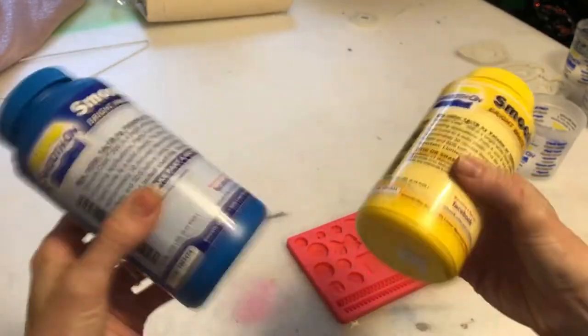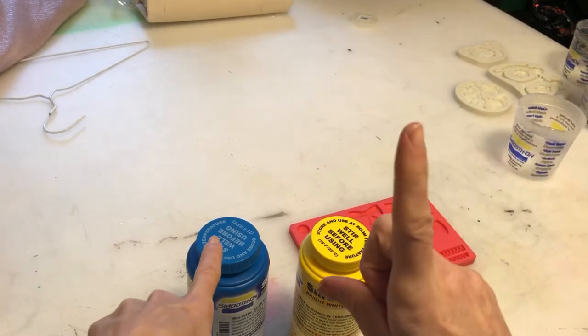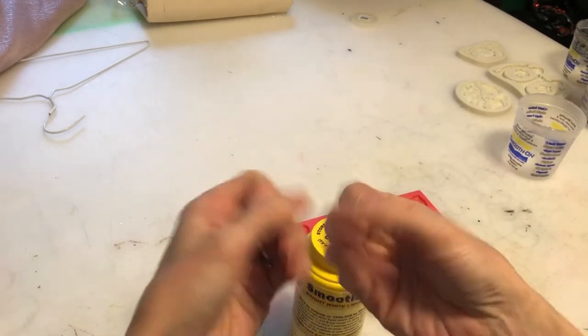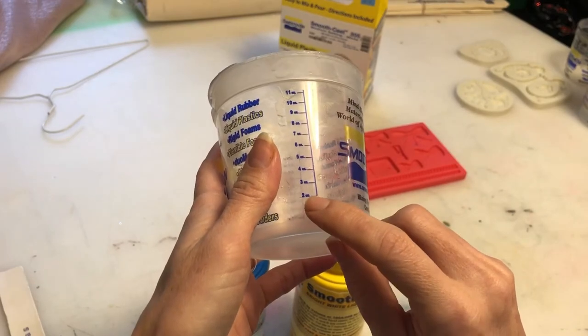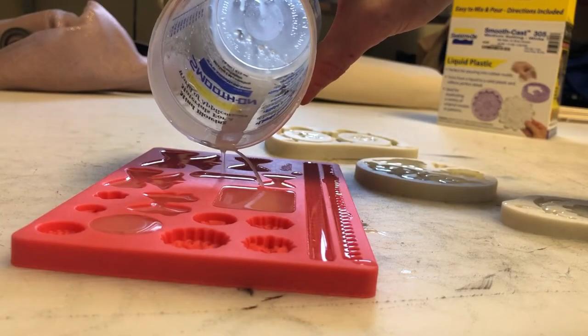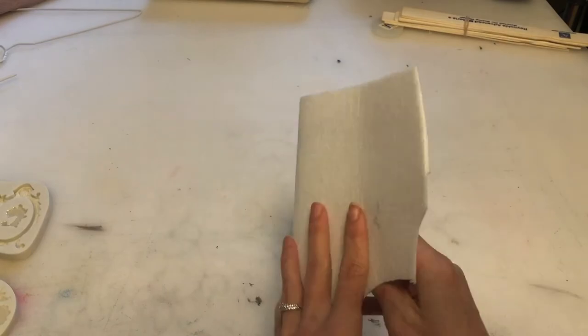Liquid plastic is super easy. You just use a one-to-one ratio, mix it up — make sure to stir or shake your liquids beforehand — and you pour it into a mold. I bought this mold on Amazon and I will include a link to that. You can buy all kinds of different molds; these are traditionally used for making candy.